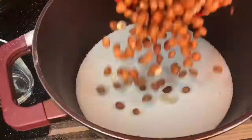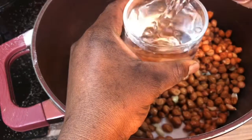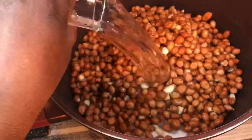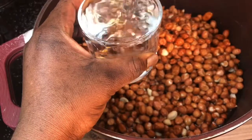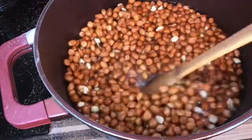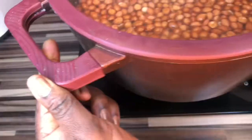After washing your granite, pour it inside the pot with the sugar already measured — that's four glasses of sugar. Now I'm going to measure three glasses of water and add it. I prefer using a wooden spoon to stir because I don't want it scratching my pot, but you can use any spoon of your choice.